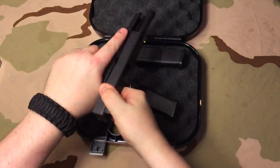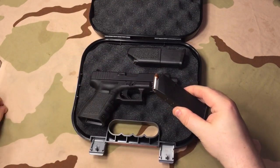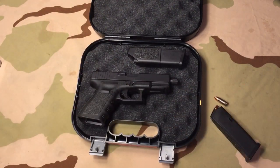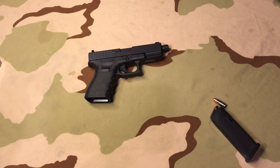I already cleared one out of the chamber before I turned the camera on because I have been carrying this Glock. So here's the one from the chamber, and here's the magazine. We'll go over what I'm carrying in this next, and we'll just kind of run down the line with everything. Let me go ahead and get this box out of the way, and we'll talk more about this TB.